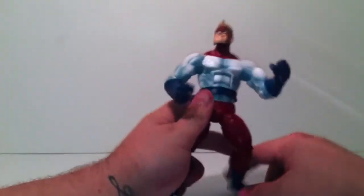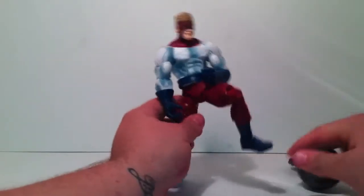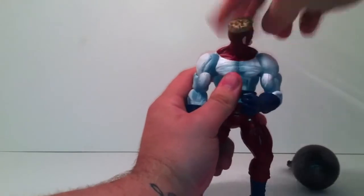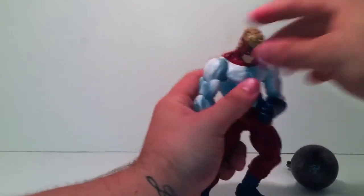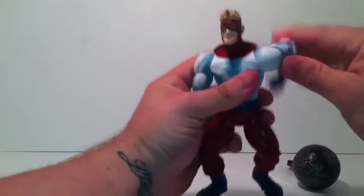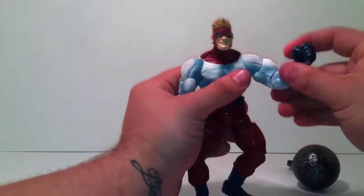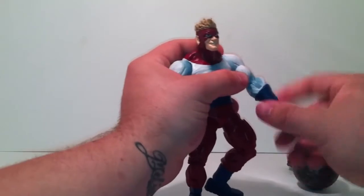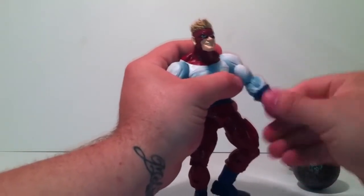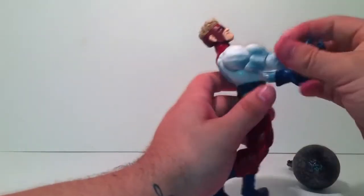Alright, let's get into the articulation — it's pretty good. He's got a head that goes 360, looks up very far and down very far — they need to do that more often with these figures. He's got a ball-jointed shoulder that goes up, out, 360. Bicep swivel, a single-jointed elbow — could have been double jointed, that would have been nice. His forearm rotates at the glove with no wrist articulation at all.